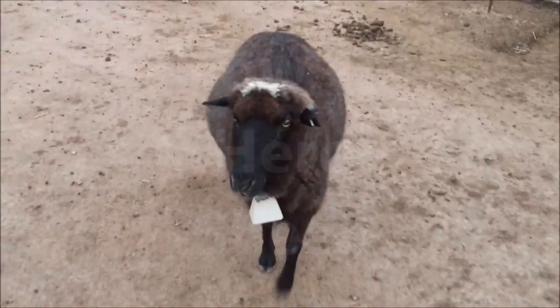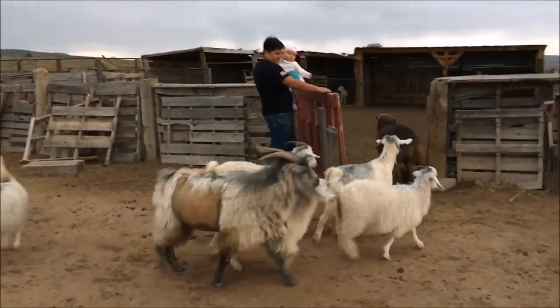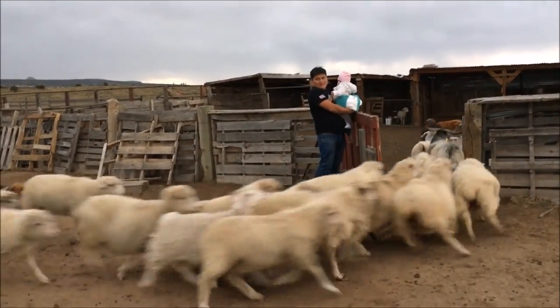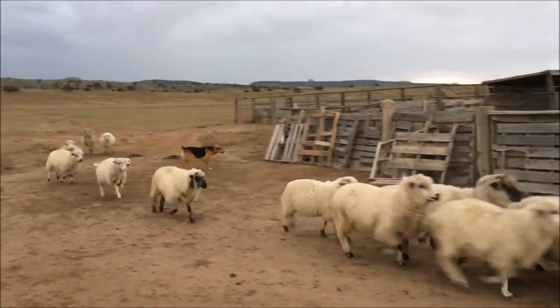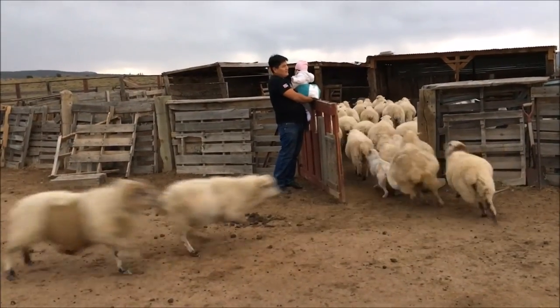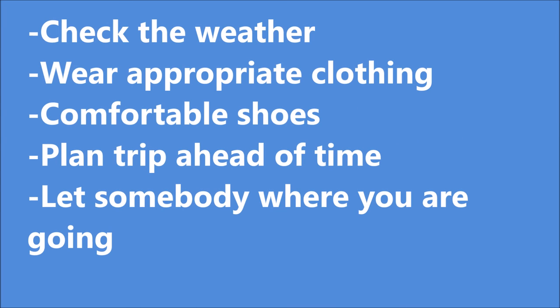Hello, this is a short introduction into how to herd sheep. This will be a simple step-by-step process of herding sheep and making sure that your herd makes it back home safely. Here are some of the precautions before planning the trip to herd sheep.